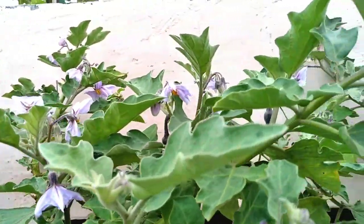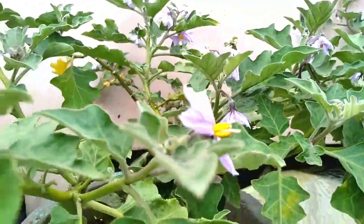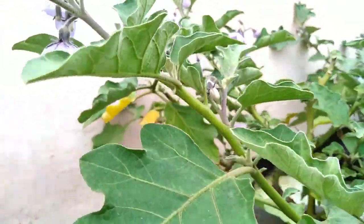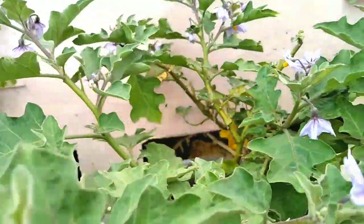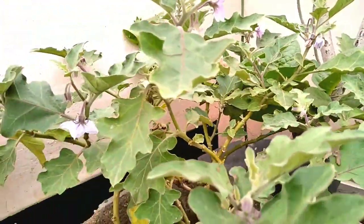The first tip is to check your vegetable bed or your planter. The second tip is to check if your plants have any affected leaves, fruits, or flowers. If your plant does, then you must remove them.